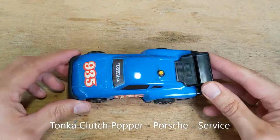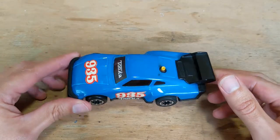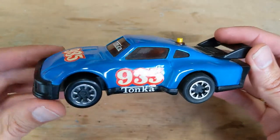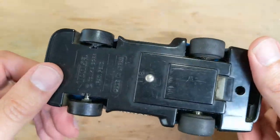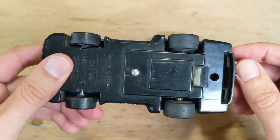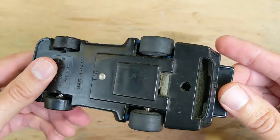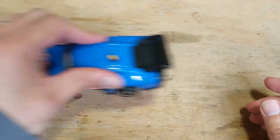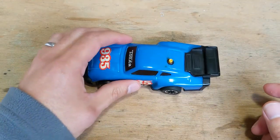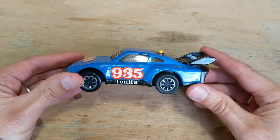This one's a Tonka Clutch Popper Porsche model, a Porsche 935 Thai model, probably from around 1980-82. It's got some pretty good detail. You can see here this one has got a riveted motor on the bottom, a little batch number stamped in here, made in Japan. It's just a bit noisy and not really going that well, so we'll have a look inside.